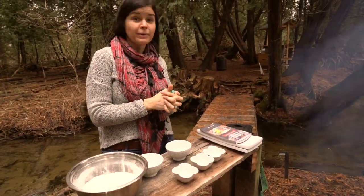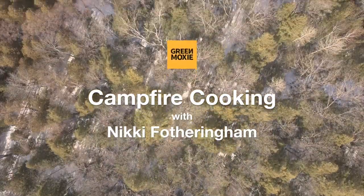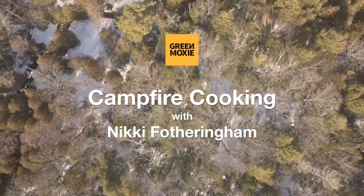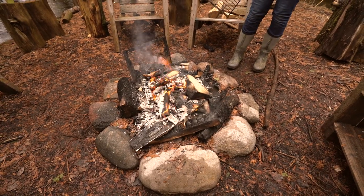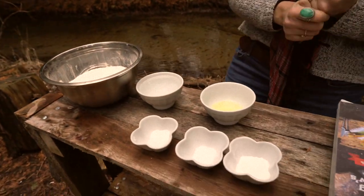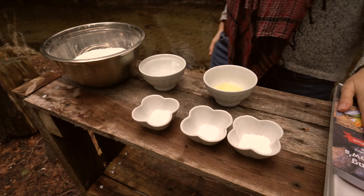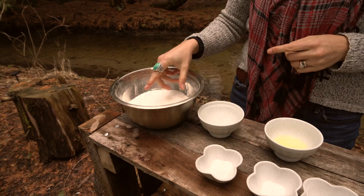Today we're making bannock. Bannock is made from flour.